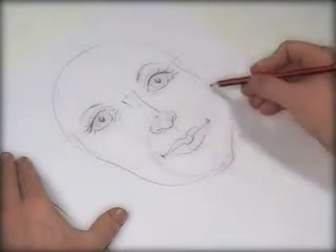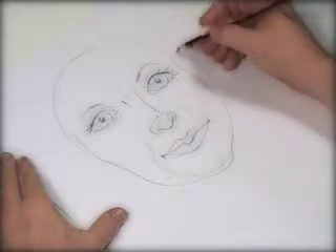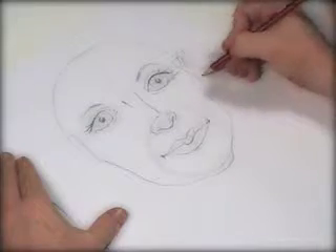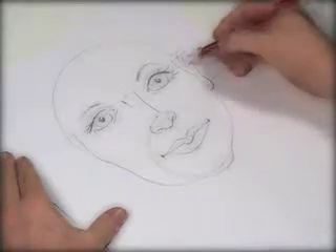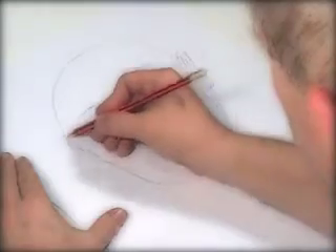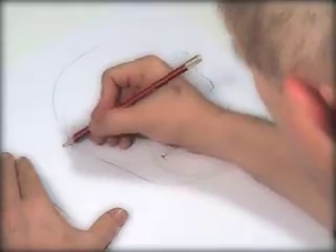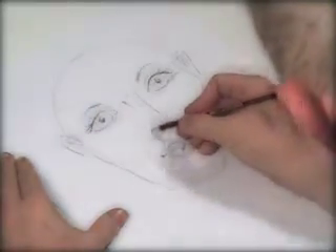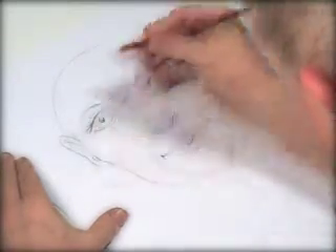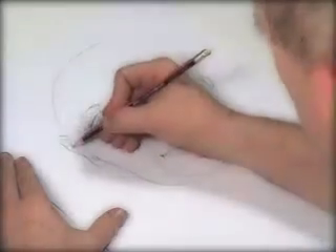Now we do the ears. The ears come down to about the level of the nostril and just above the eyelid. We do two little lines like that and curve in and out — above where the eyelid is, down like that, and pull that line through, with this little dark part in there.